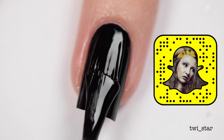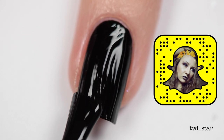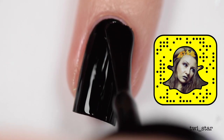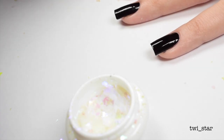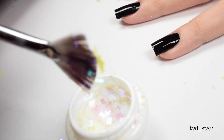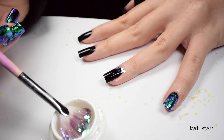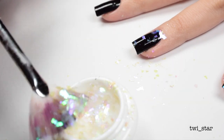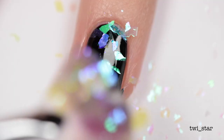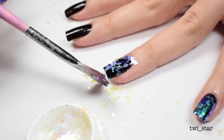Are you guys ready for the super hard part? Just kidding, this is ridiculously easy. I apply another layer of black polish and you don't let it dry — so as soon as you put that polish on, you grab your fan brush, pick up some of those flakes, and tap them onto the nail. Make sure to be careful not to let the brush or whatever you're using to tap on those flakes actually touch the nail, because the polish is wet.